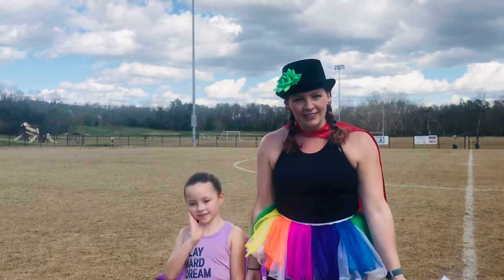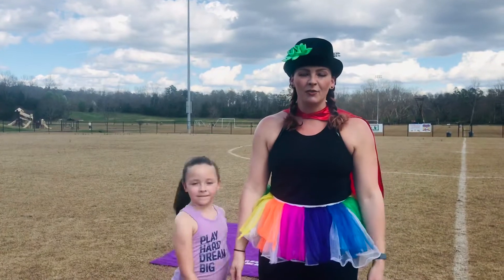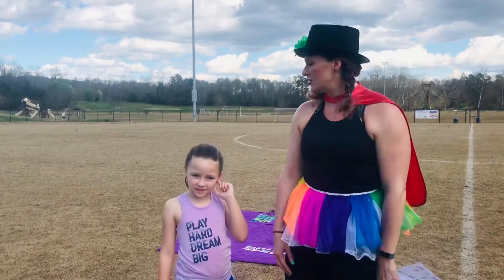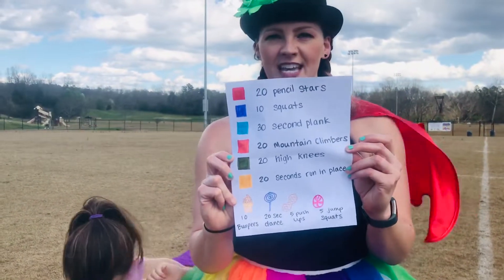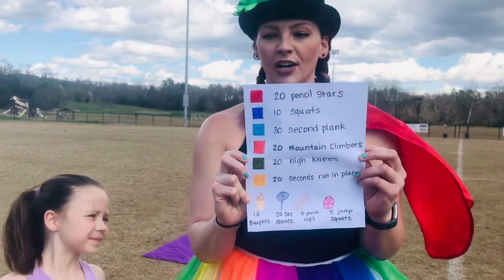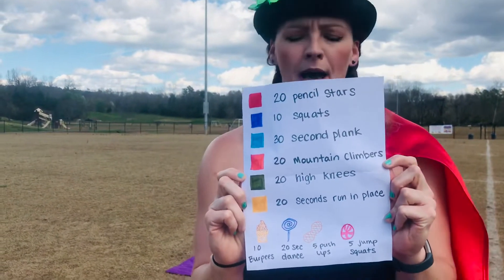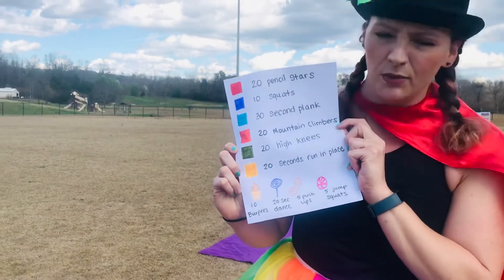Have you ever played Candyland the board game? Well, we love that game. If you don't have that game or you never played it, that's okay. I just had a fun exercise idea today that we could play Candyland outside with. So what I did was I took our Candyland cards and I made a little paper of exercises. So each card has a square on it, each card has a color, and each one has an exercise. And at the bottom you'll see there's an ice cream cone, a lollipop, a peanut, and a peppermint. Forgive my drawing skills — I'm not the best at that, but we can have fun, right?